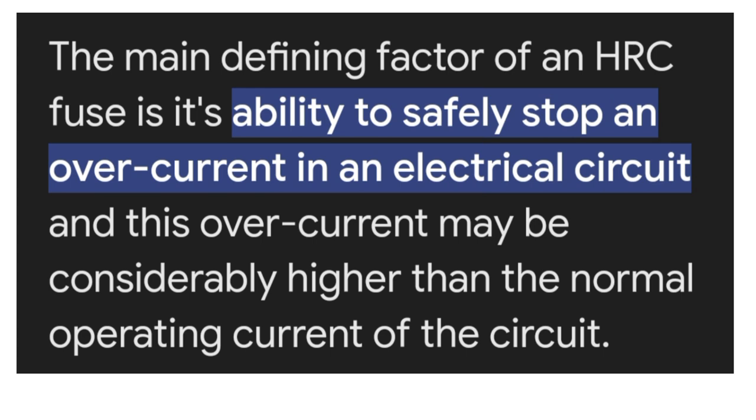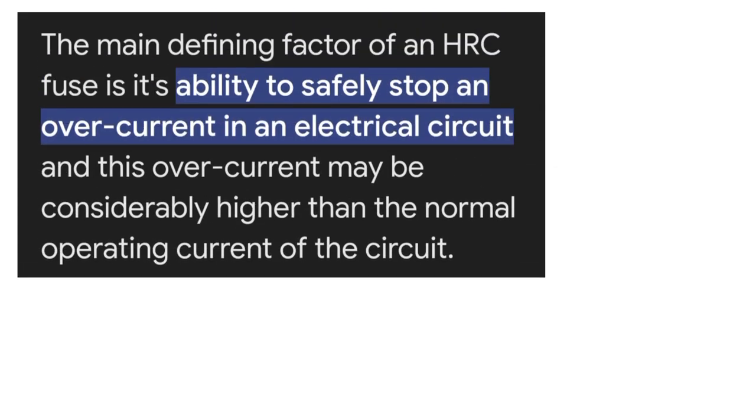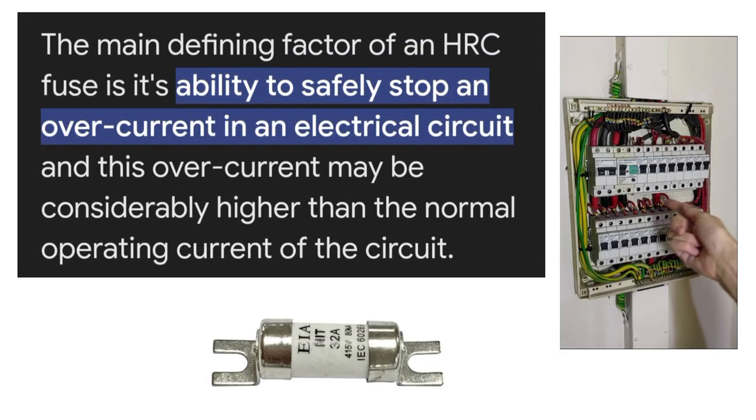The main defining factor between an HRC fuse and a normal fuse or re-wirable fuse is their ability to safely stop an overcurrent in an electrical circuit. This is what makes the difference between these two things.